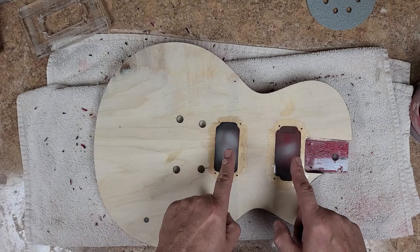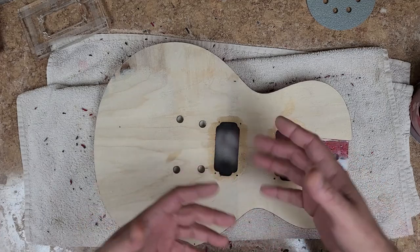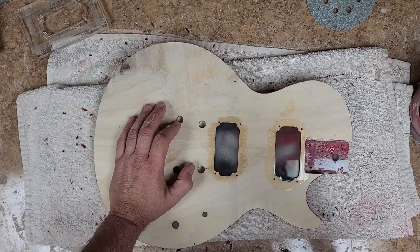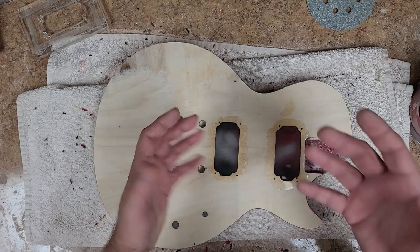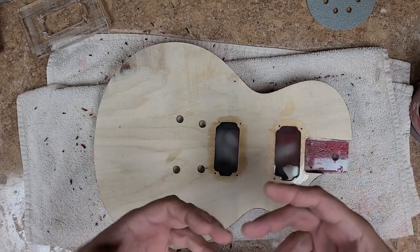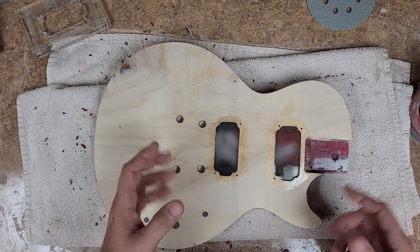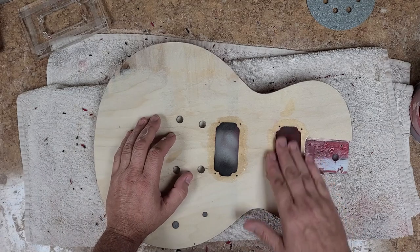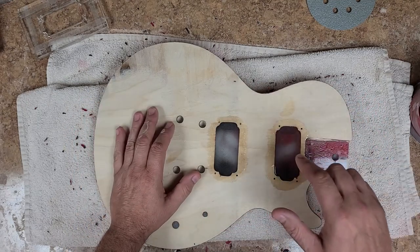A deep pour is when you've got a deep cavity — something a couple inches deep. That type of epoxy resin is a lot thinner, which helps air bubbles come up to the surface quicker. If you're doing a mold pour, you use the deep pour epoxy and you'll have a nice figure without a bunch of bubbles. This surface epoxy is thicker — it's made for pouring on top of surfaces, not filling surfaces.